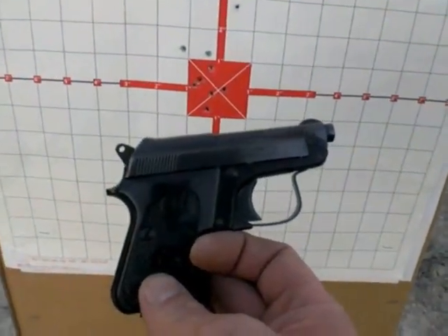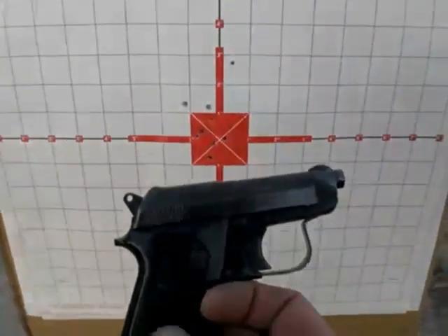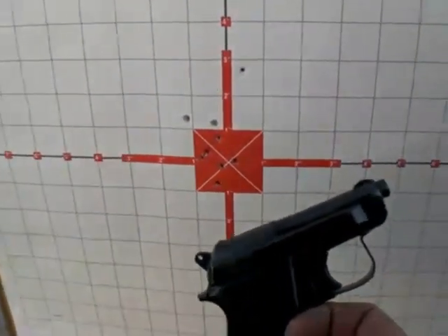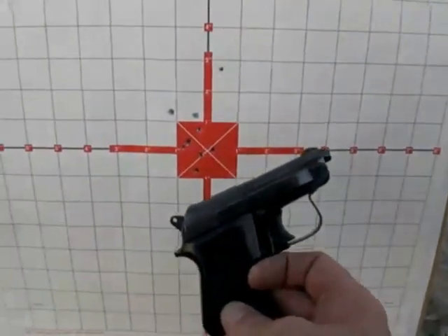I'm shooting full metal jacket rounds out of this gun tonight. However, the hollow points serve just as well — they're just as accurate. It's just an amazing gun.